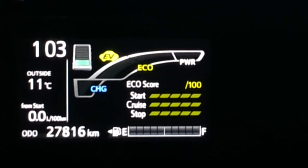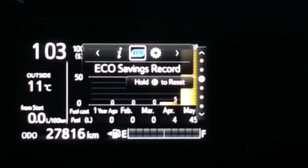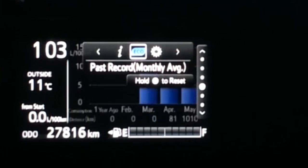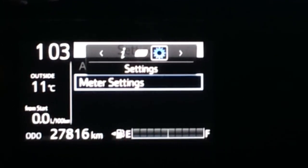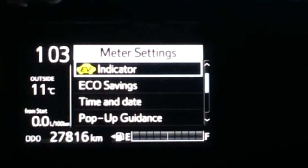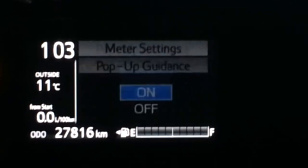Aquas with radar have a lane departure assist feature in the dash menu. The dash menu in the facelift Aqua is quite complex — it has various settings, multiple screens, and some useful statistics screens.